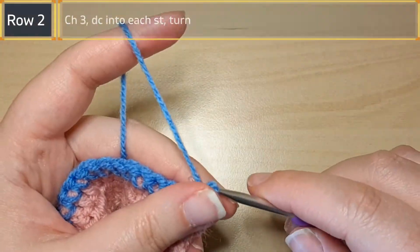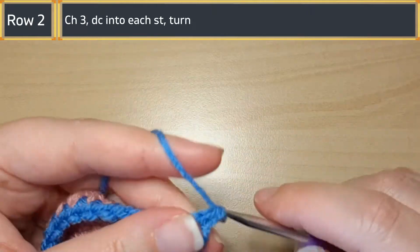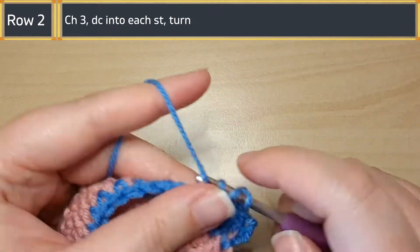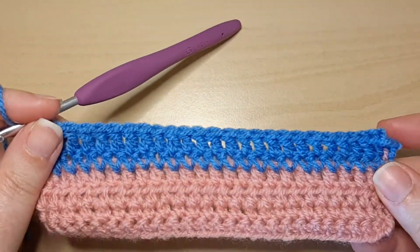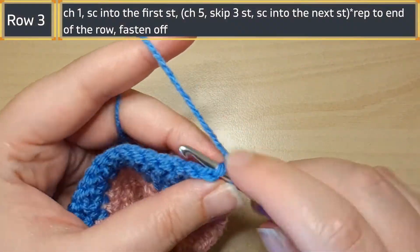For row two you're gonna start off by chaining three and then you're going to double crochet into every single stitch all the way to the end of the row, and then you will turn your work. Here we are finishing off row two — we're gonna turn and then we'll start on row three.